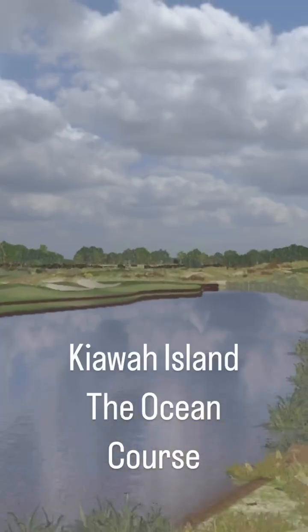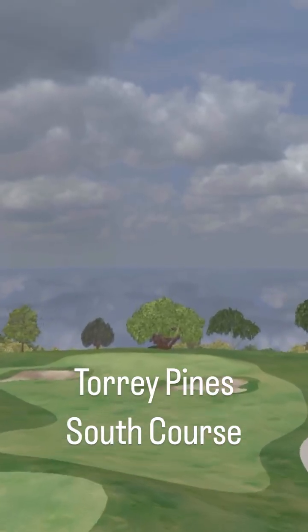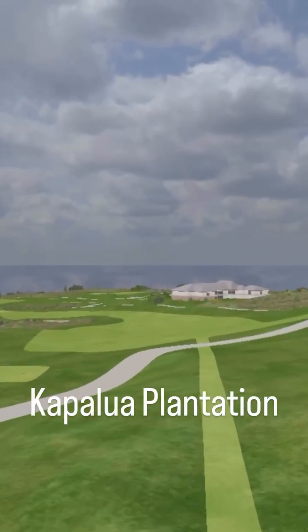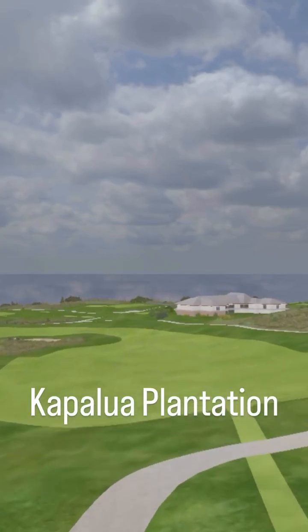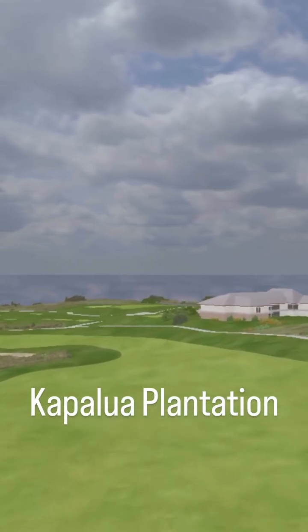With every new purchase of Mevo Gen 2, you'll gain access to 8 E6 Connect courses, including major championship venues such as Kiawah Island, Torrey Pines South Course, and Kapalua Plantation, just to name a few. These courses can be played on your PC or your iOS device without any monthly or yearly subscriptions.